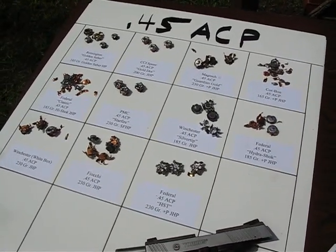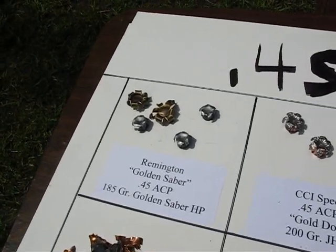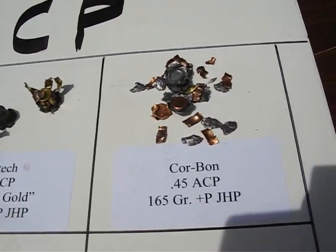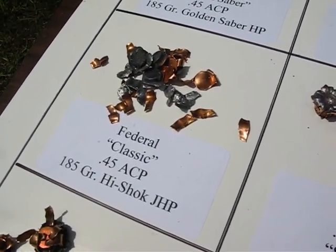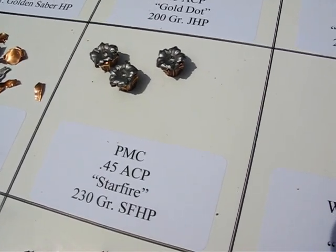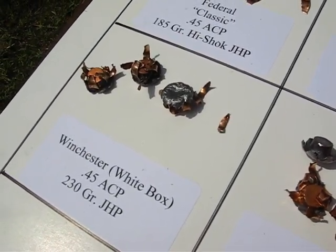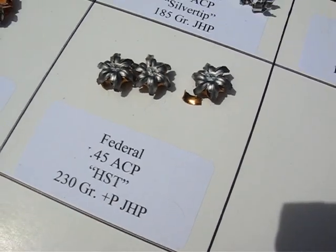We got a bunch of different rounds here and they're all marked for you. This is the Golden Sabre, Gold Dot 200 grains, Magtech Guardian Gold, Corbon 45 165 grain, 185 grain high shock. These are all .45 rounds. Starfire rounds, Silver Tip, Hydra Shock, the Winchester White Box stuff, Fiocchi 230s, and the Federal HST rounds.